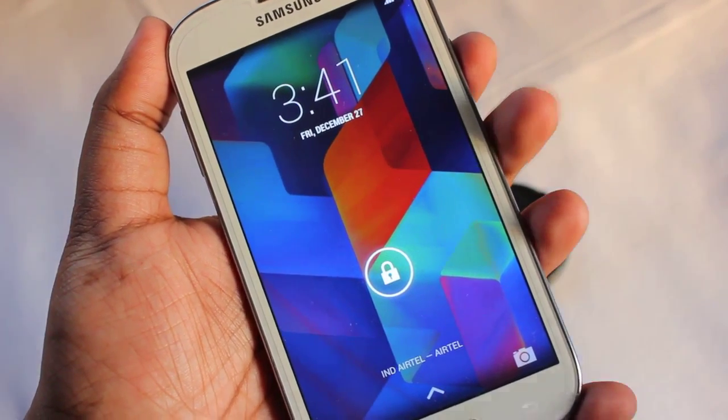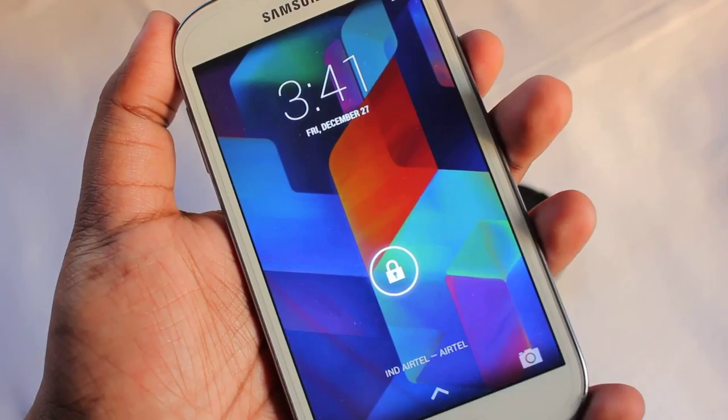Hey everyone, Anindya here and today I'm gonna show you a new ROM on my Samsung Galaxy Grand.